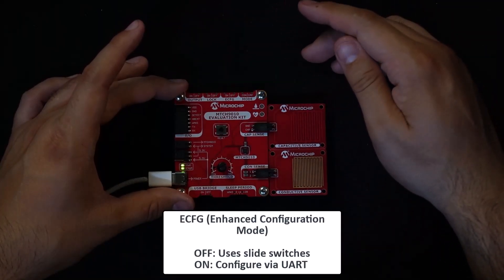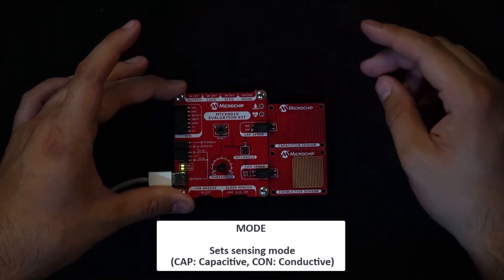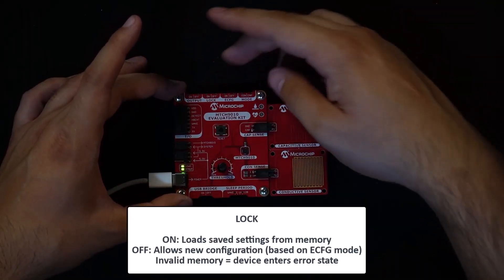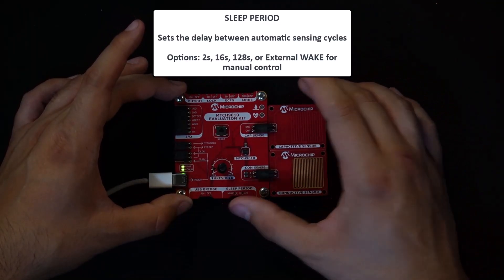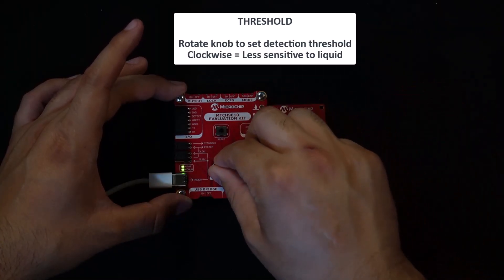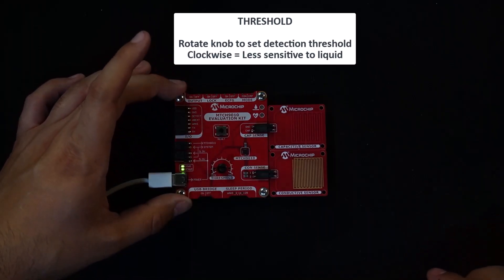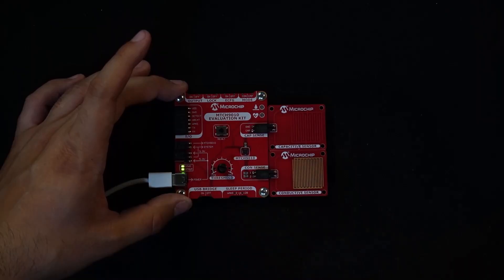This tells the device to rely on the physical switch settings instead of UART commands. Next, I'll set sensing mode to conductive since we'll be using the conductive sensor for this demo. Let's leave lock off so the device doesn't try to load any saved settings. I'll set the sleep period to take a measurement every 2 seconds. Now I'll turn the threshold knob to about 1 third of the way up, giving us a moderate detection sensitivity. With everything set, I'll press the reset button to apply the settings.